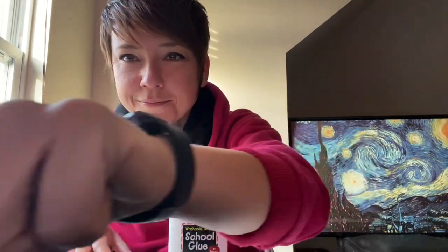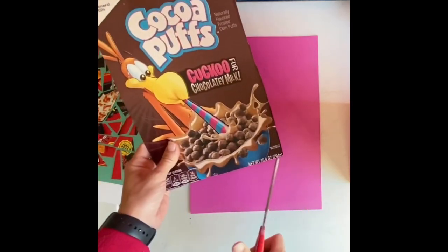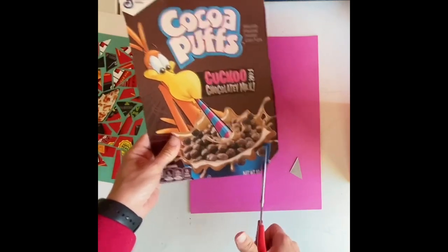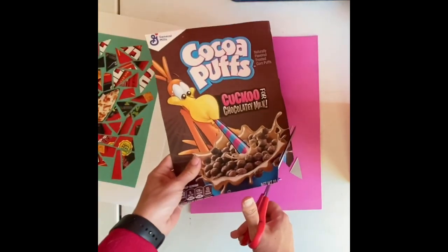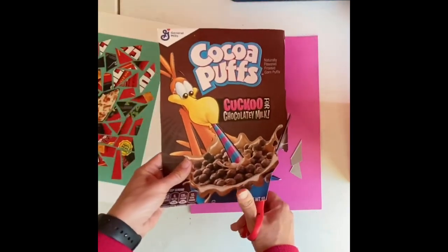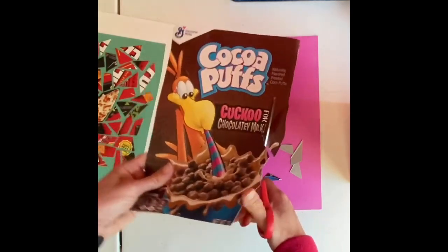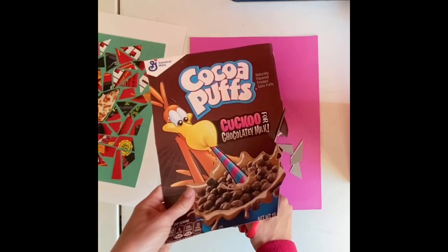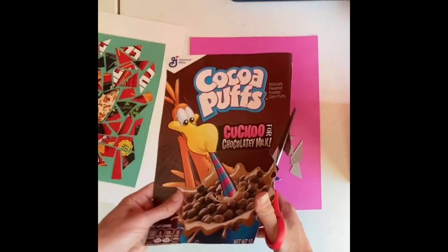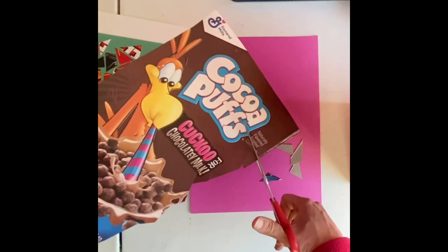Let's get started. I am going to start cutting up my cereal box, and I'm just going to cut it into random little shapes — just make some little cuts. Your cuts can all be the same size, or some can be small, some can be medium, some can be extra big if you want to emphasize maybe a certain portion of your box. But I'm just going to start by cutting this into a bunch of pieces.